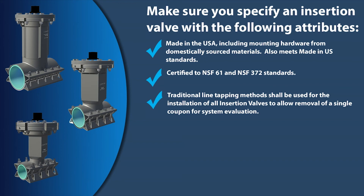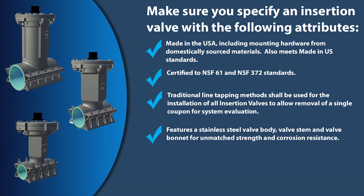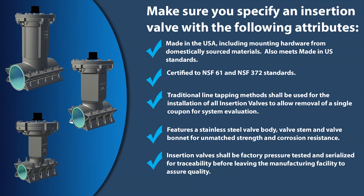Reaming the pipe, complete removal of a section of the pipe either top or bottom, or milling a slot in the pipe shall be prohibited. The valve shall feature a stainless steel valve body, valve stem, and valve bonnet for unmatched strength and corrosion resistance. Insertion valves shall be factory pressure tested and serialized for traceability before leaving the manufacturing facility to assure quality.